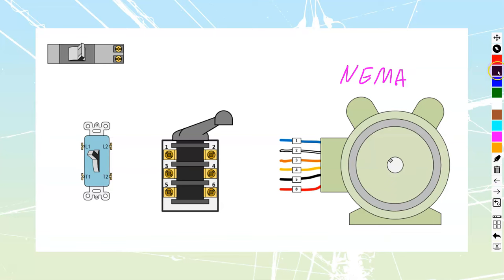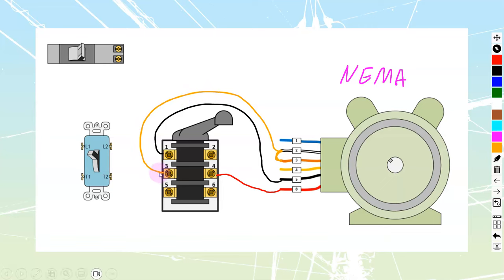Let's start with our wiring at the motor itself. We're going to have terminal 5 and terminal 8. Terminal 5 is going to get run into drum switch terminal number 1. Terminal number 8 is going to get run into drum switch terminal number 4 — they're sitting kitty-corner across from each other in that top section. Then we take terminals 2 and 3, junction them together, and run from that junction to drum switch terminal number 3.